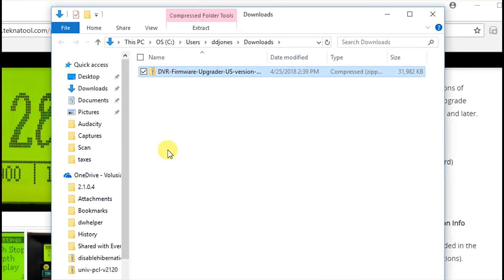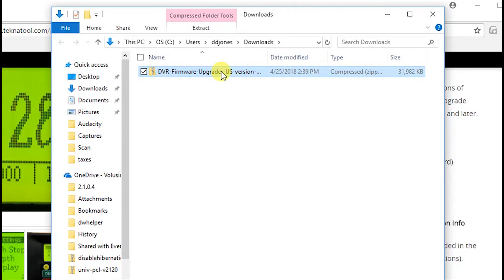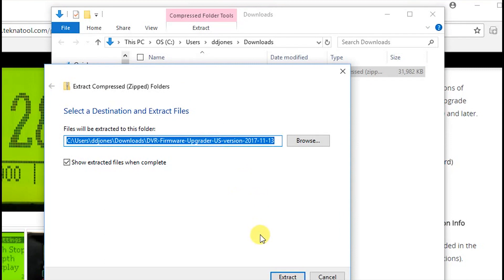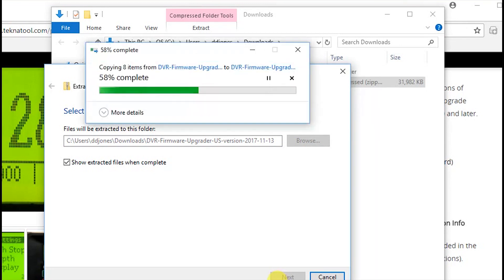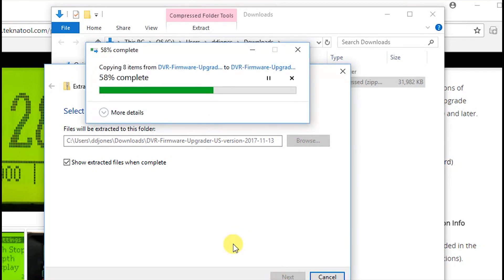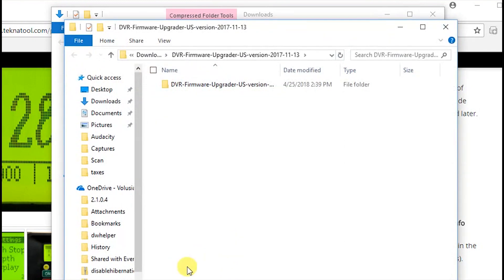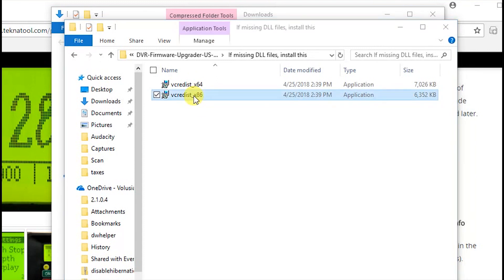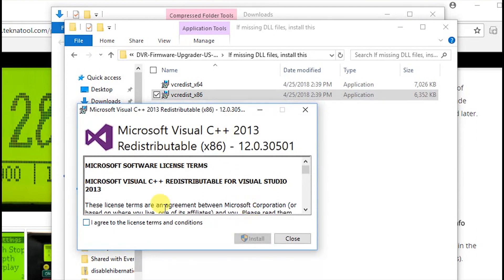Right-click on the DVR Firmware Upgrader folder and click on the Extract All option, then click Extract. Once complete, open the newly created folder. Open the "If Missing DLL Files, Install This" folder and double-click on vcredist-x86. Check the agree box, then click Install. Click Close when complete.